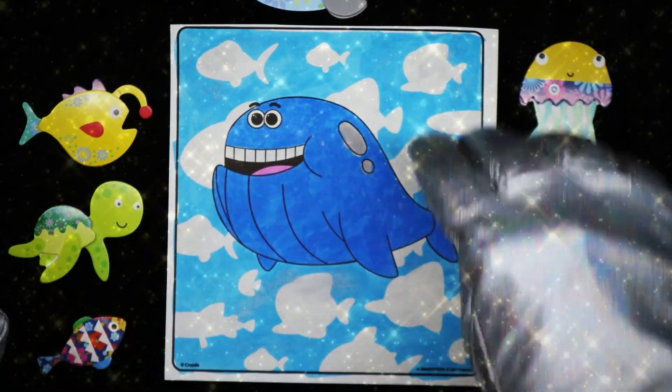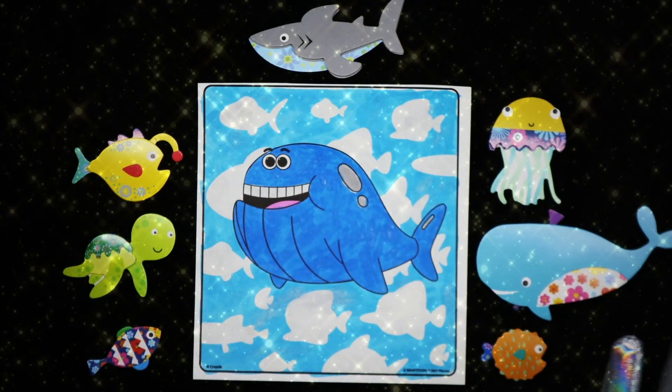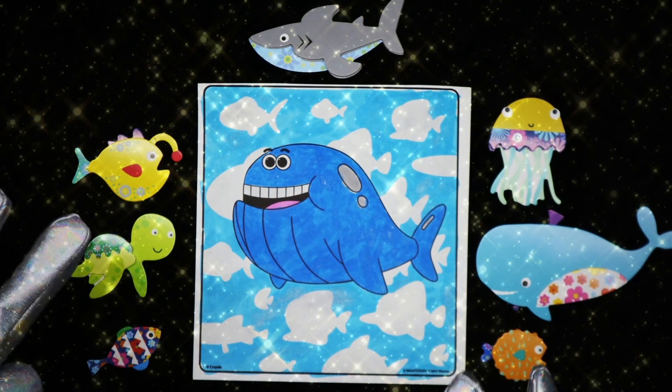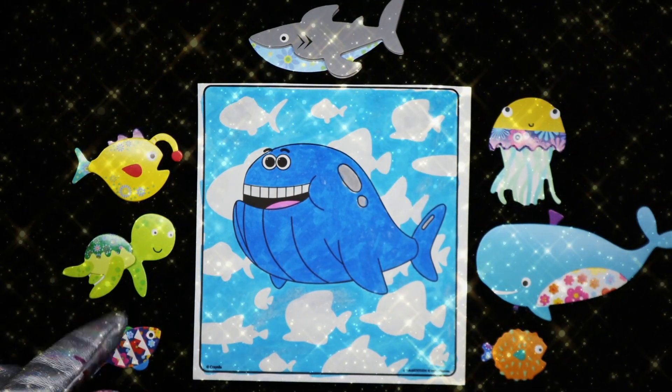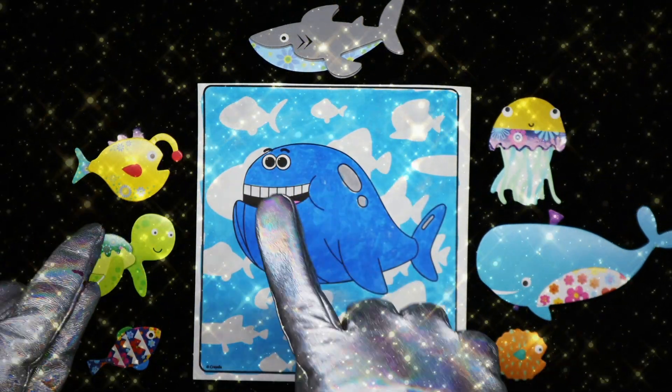Let me straighten the picture up here so you can get a good look at it. What do you think, my friends? I think you turned out really great. I like the fish in the background — that was a nice surprise. Whale from Baby Shark, he's so cute. Boop.